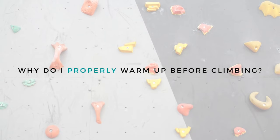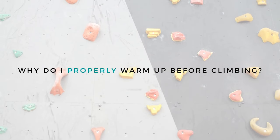Warming up is probably the most boring part of all workouts. I mean, can't we just climb all the V0s in the gym and call that a warm-up? Well, yeah, actually we can, but then we're not really doing our body any awesome favor. So why do I properly warm up before climbing?